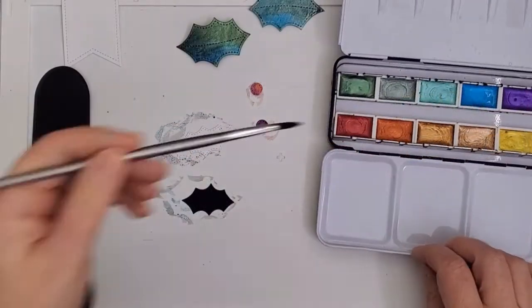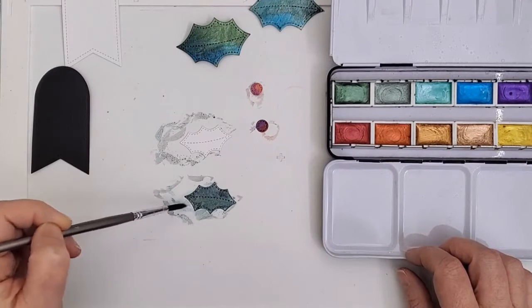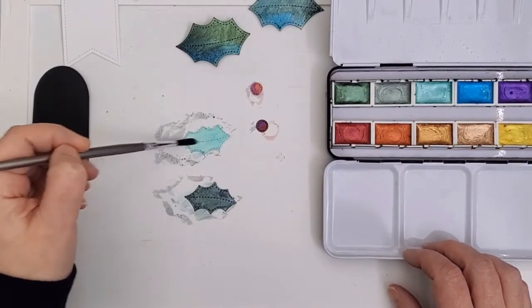For the smaller leaves I started with the pale aqua this time, and again the look is quite a bit different. I went back in with the original green as my blending color this time.